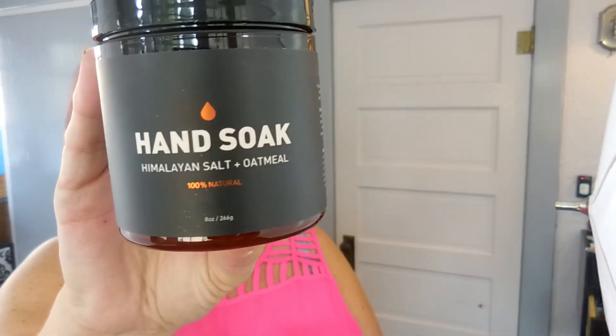Also in the goodie bag is a Himalayan salt and oatmeal hand soak. My hands are always put through the wringer because of work, so I might actually use this. The packaging looks interesting. Smelling it though — it smells awful, not going to lie. And it appears to be half empty, which I'm not sure is normal. This might go into a giveaway, but I might try it since my hands really do need the care.